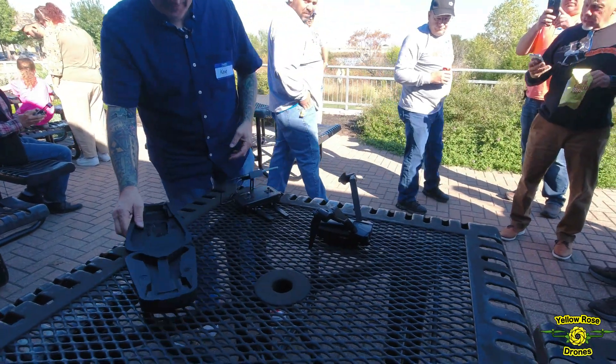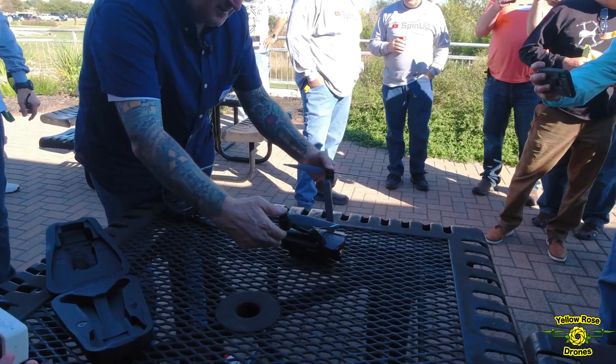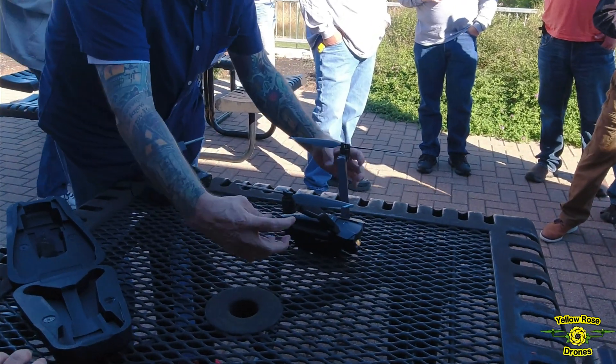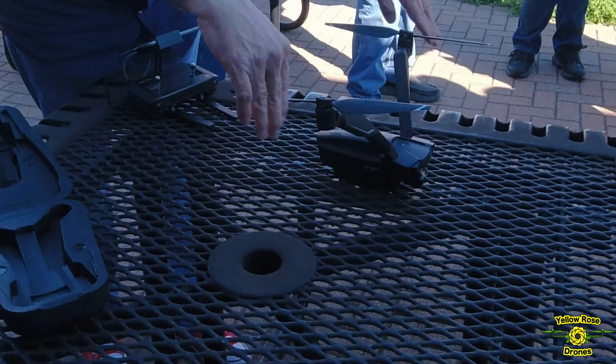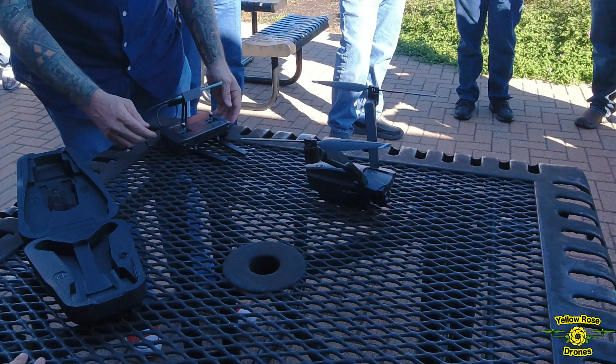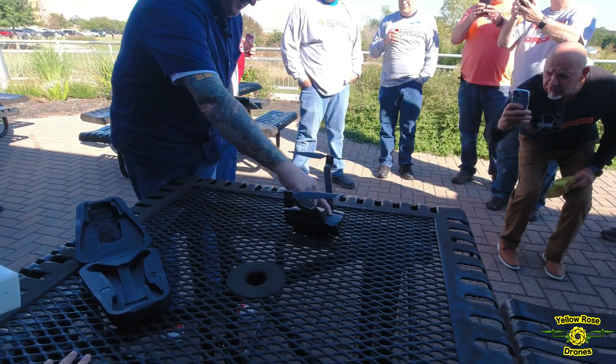I'm sure the metal table won't affect the compass. This is how it pitches. So these motors this way are essentially the other two. But when it starts up, it does a little dance, which is really neat. If you've ever seen a V-22 Osprey, this works very similar.